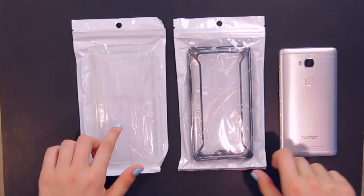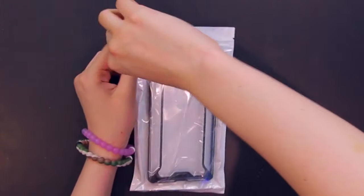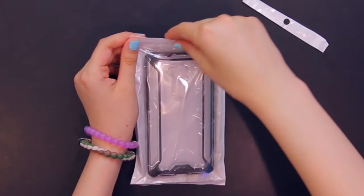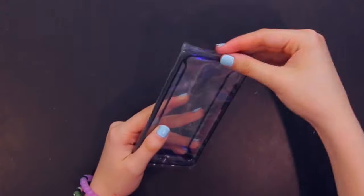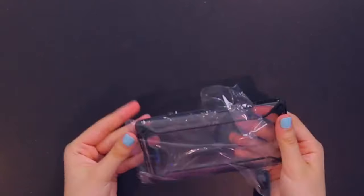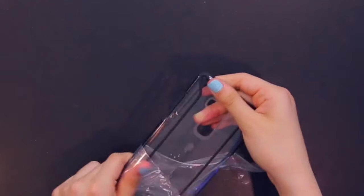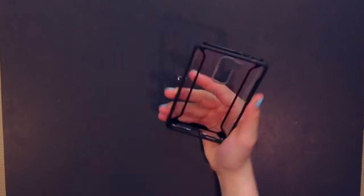We have a black color option and a white color option. Let's take a look at the black color option first. The product packaging was very simple and easy to open, which is always a plus. So here's the case — it's a clear case with some black accents, which looks very nice.